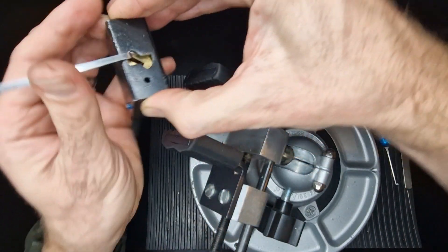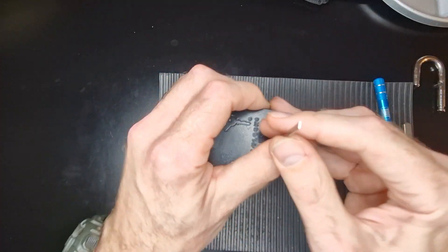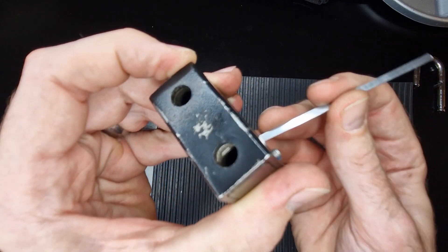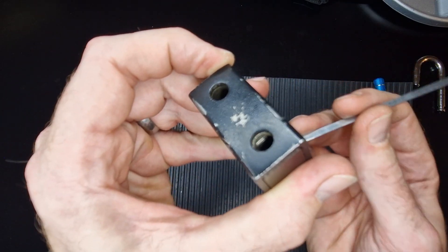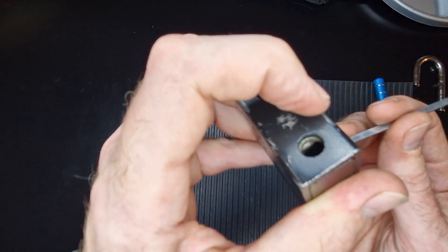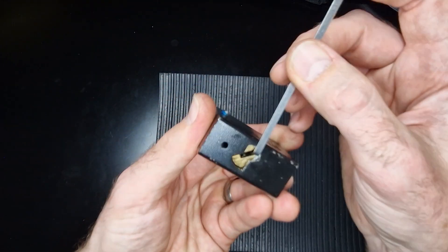Let's get the core out, keep it in frame as always. You can just see — hopefully, yeah — the locking bolt there. If I get it in focus, the locking bolt going back — we've got it open. Awesome.